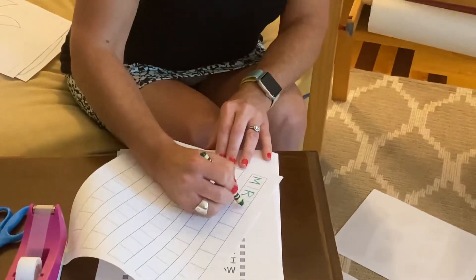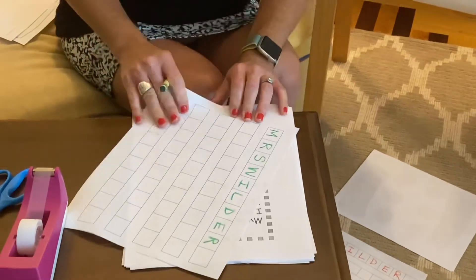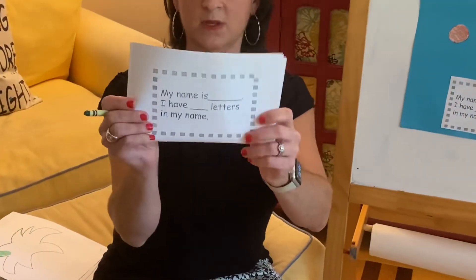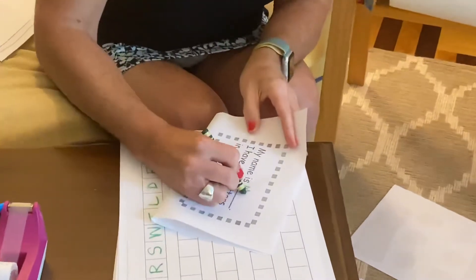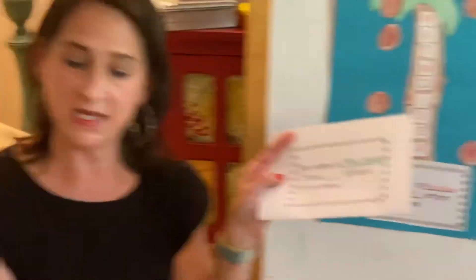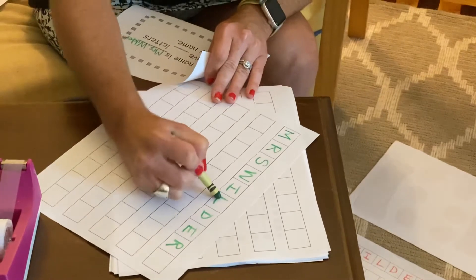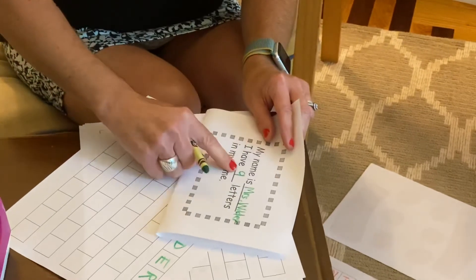My name is Mrs. Wilder, so I'm gonna start by writing my name one letter in each box. Then you've got a sheet that says 'My name is' — I'm gonna write right here: My name is Mrs. Wilder. You're gonna write your name, and it says 'I have blank letters in my name.' Well, let's count. For me: one, two, three, four, five, six, seven, eight, nine. So I have nine letters in my name, and I'm gonna write the number nine here.